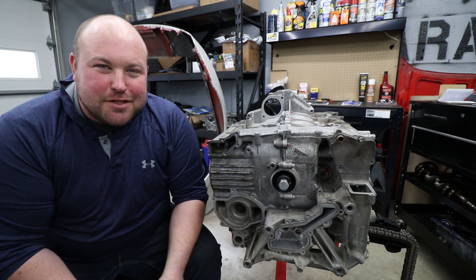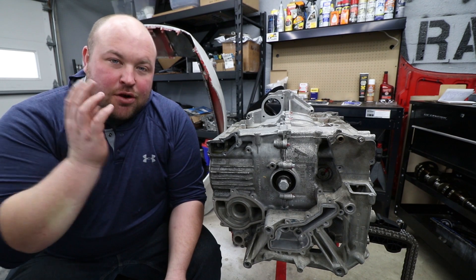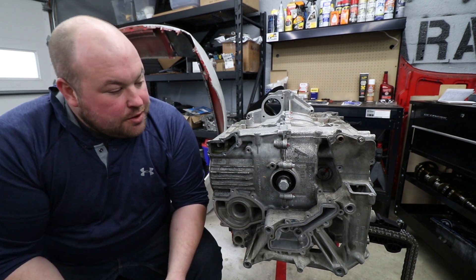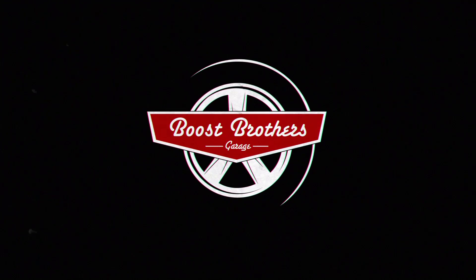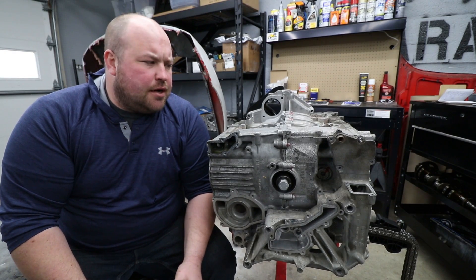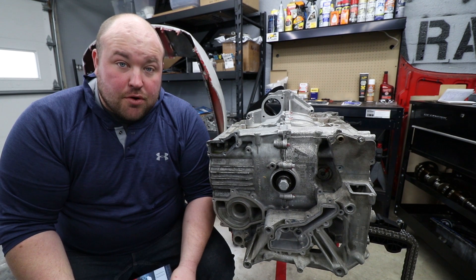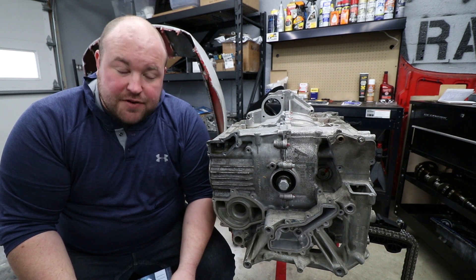What's up guys, welcome back to Boost Brothers Garage and welcome back to the Cayman 3.8 turbo build. It's been a while since we've posted a video on this engine build but we were waiting on a bunch of parts to come in, which finally did.